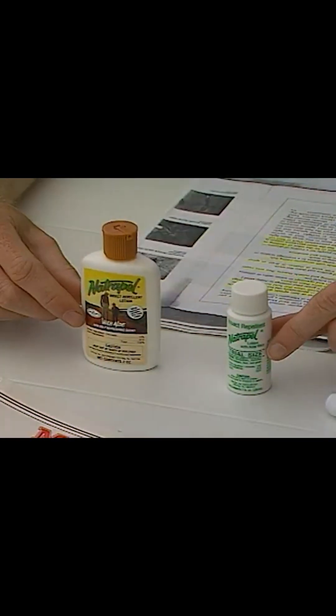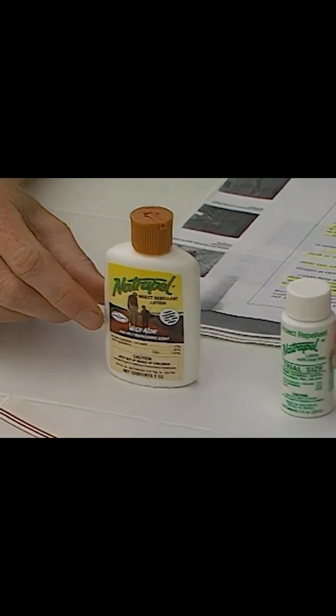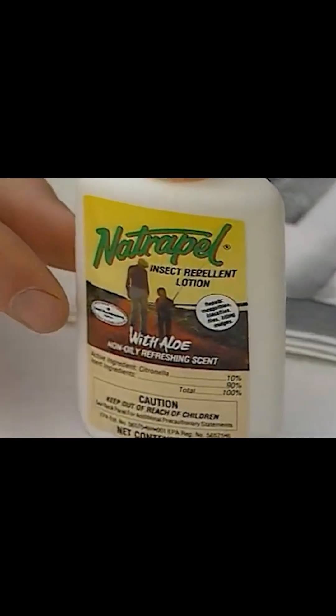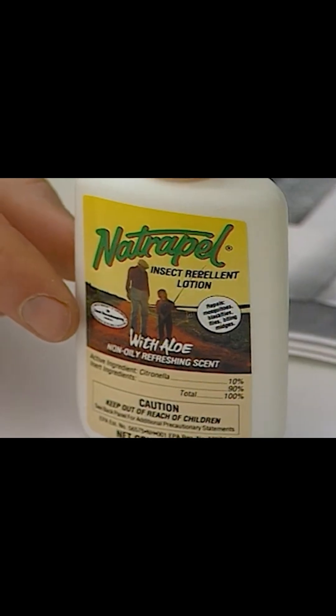These products contain citronella, and they are considered a natural product. It's a very safe product to use, and will work depending on how long you're going to be outside.